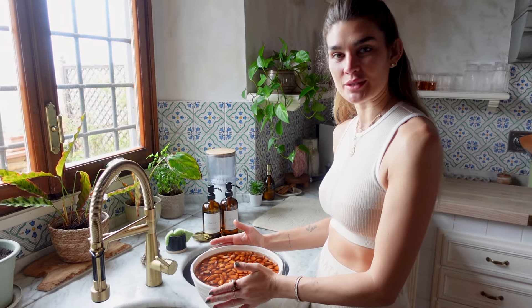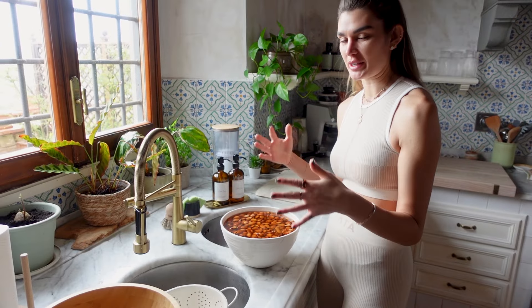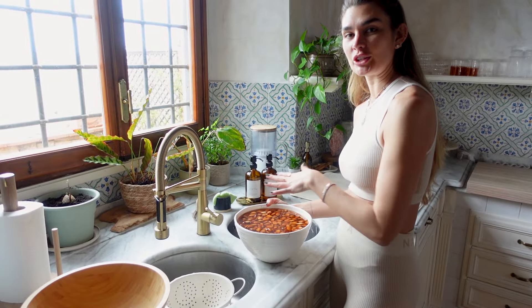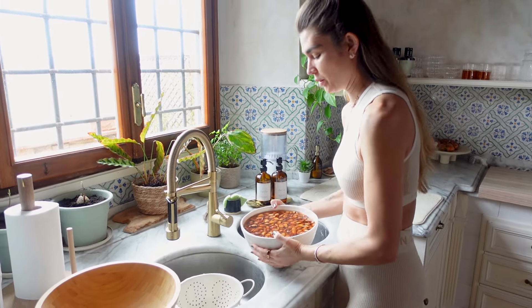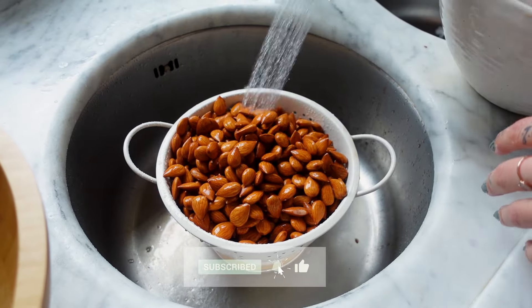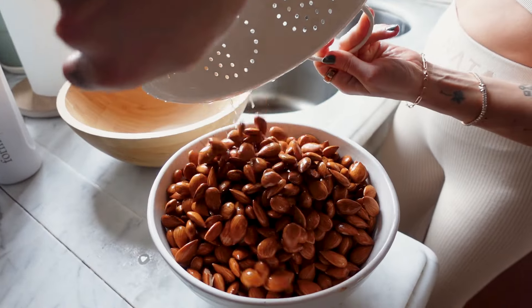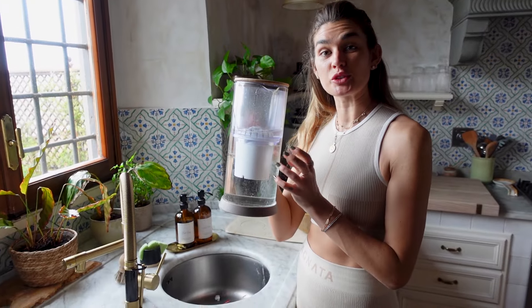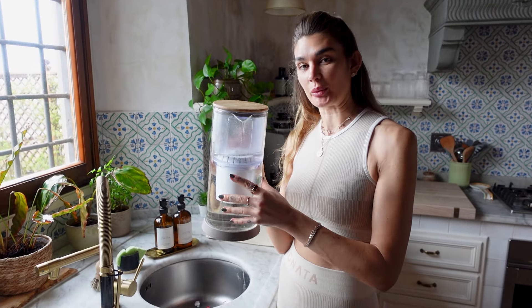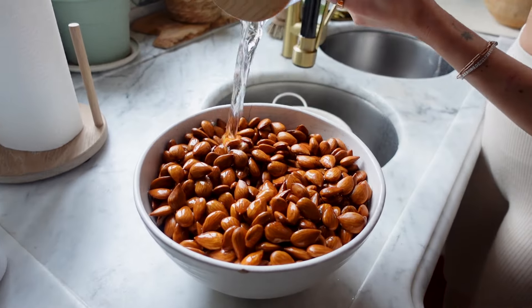I have a good amount of almonds that have been soaking overnight. I put mine in the fridge because I let them soak a little bit longer due to my busy schedule. Now I'm going to drain the water they've been soaking in, rinse them really well, and add them into another bowl. Then you want to use filtered water — I highly recommend not using tap water, as this is something you're going to consume regularly. I'll fill it up just to cover the almonds.